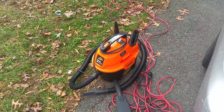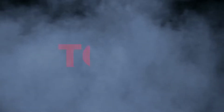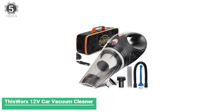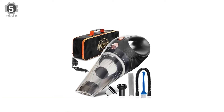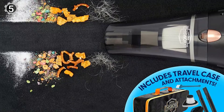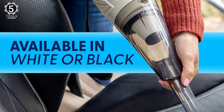Without wasting any more time, let's jump to the video. Number 5: ThisWorx 12V Car Vacuum Cleaner. The ThisWorx 12V Car Vacuum Cleaner is compact, lightweight, and easy to use. It is equipped with a HEPA filter, and this handy dustbuster is ready for ash, dust, or drive-through food spills. It has a fully-loaded interior car detailing kit housed in an ergonomic design.